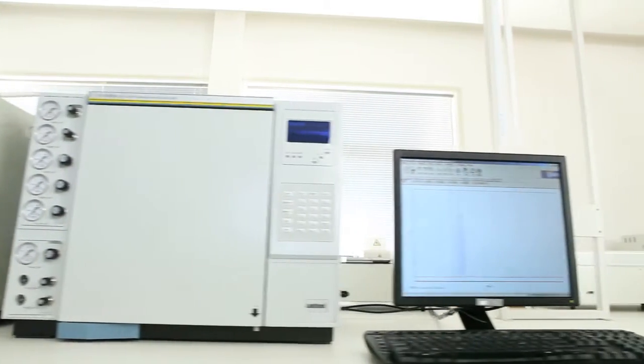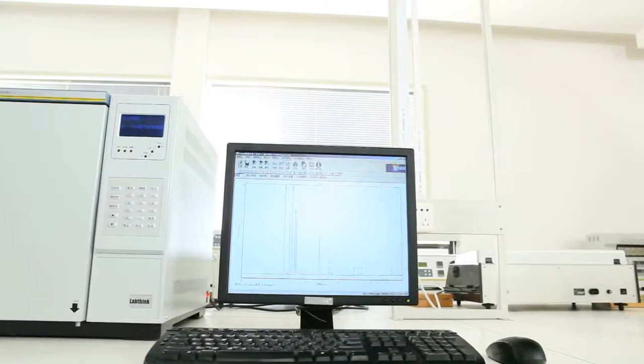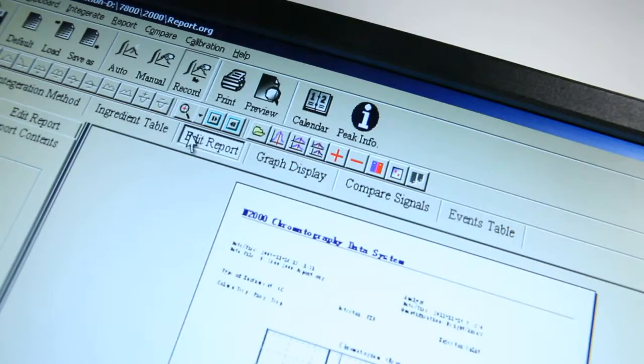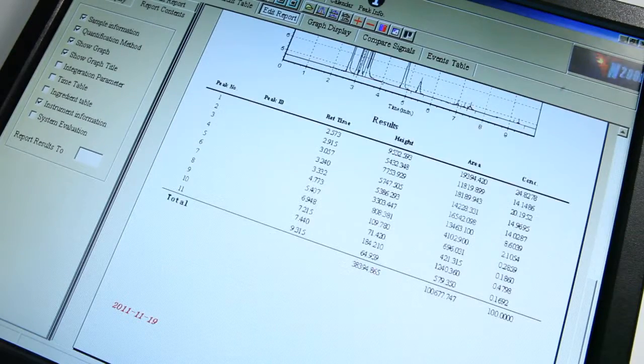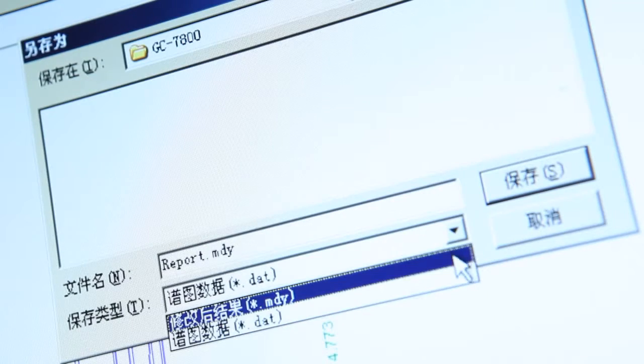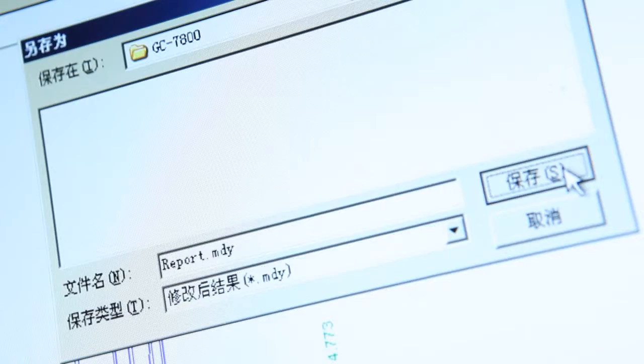The professional gas chromatography software equipped with this instrument provides powerful data reanalysis and reprocessing functions. The multi-format report exporting function makes the sharing of test data easier and more convenient.